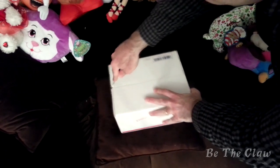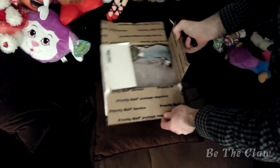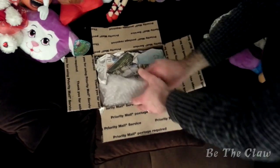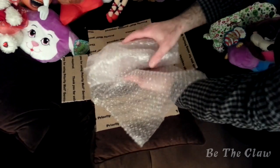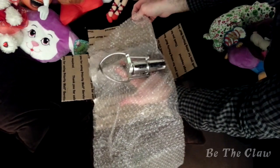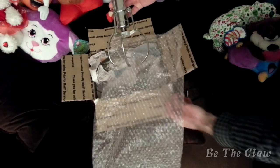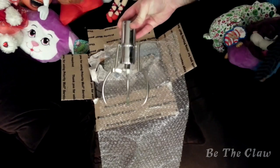All right, here we go. Drum roll. And here, my friends, is the actual Sugarloaf Treasure Shop Claw.